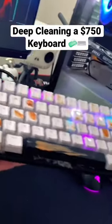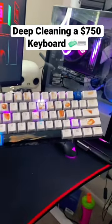This is a $500 keyboard called the Ducky 12 Mini, and it's been a few days since I cleaned it, so it's a little dirty. I'm going to quickly show you the process of how I'm going to clean this keyboard.